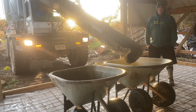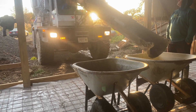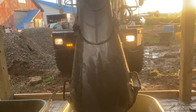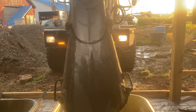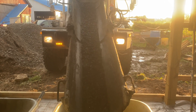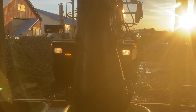We got the second truck here, guys. Let's see what this looks like. Yeah, that'll work. Nice five-and-a-half slump.